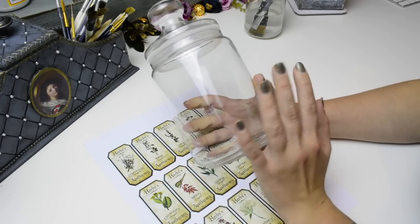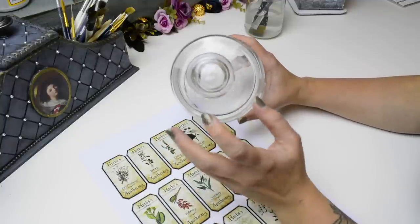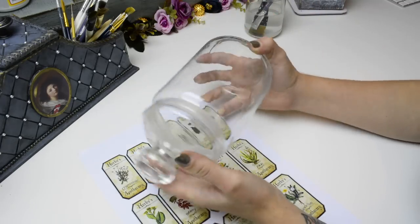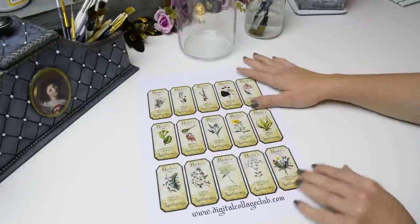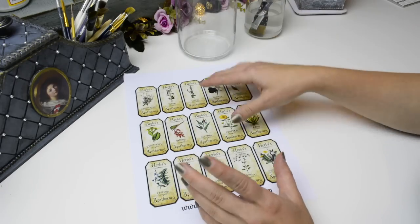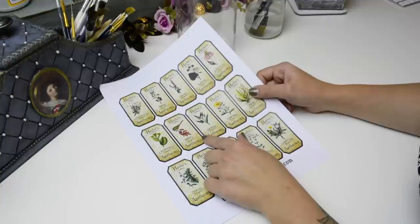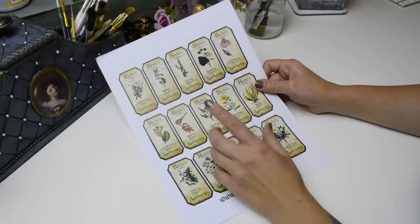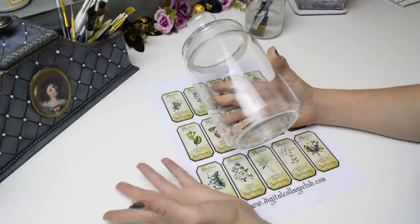I've never done a jar in this kind of way, especially never applied mould onto unprimed glass. But I've applied clay onto a jar covering it without priming before and that worked out fine. This printout is from Digital Collage Club — there'll be a link in the description along with discount codes. I got it printed at my local printing shop on a laser printer on normal office paper. I got it ages ago but hadn't found the perfect piece to use it on until now.